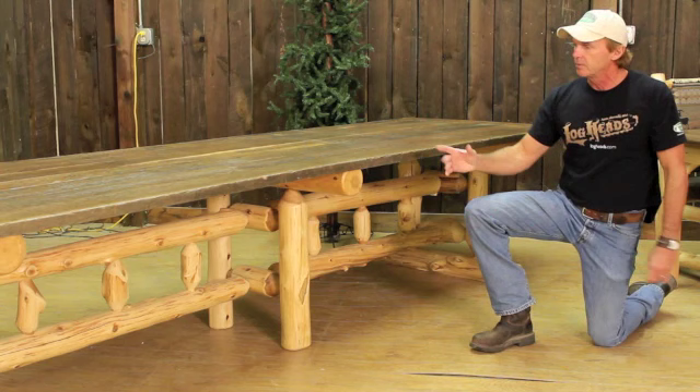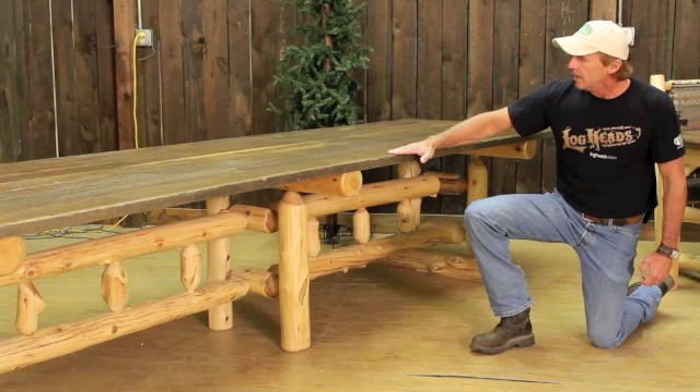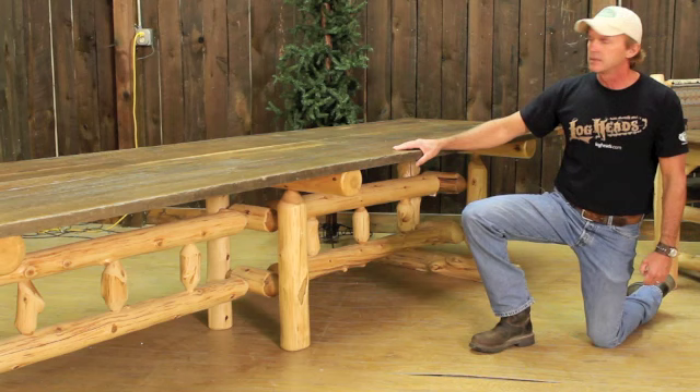This table is also shown with our reclaimed top. It's basically century-old wood, most of it that we get in. Here's a solid oak — it's got all the saw cuts in it, and it just makes a really nice top.